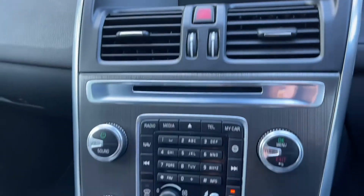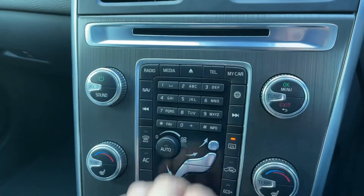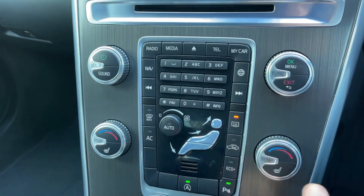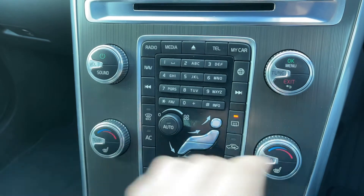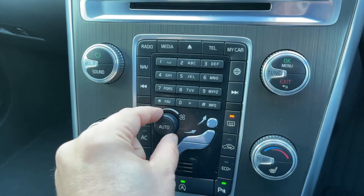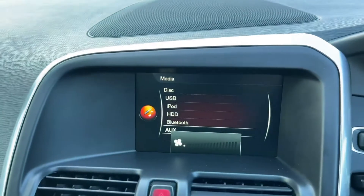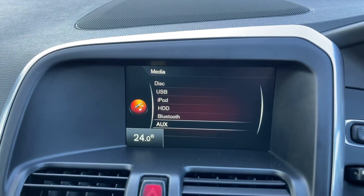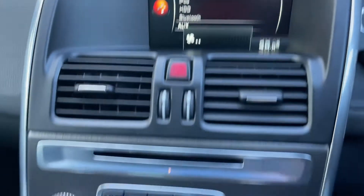Working our way down we have the CD player, the main volume for the stereo, and the buttons I was just running through. Below that is dual zone climate control — I can adjust the passenger temperature, the driver temperature, and I can increase or decrease the fan speed from here. All adjustments show on the screen: passenger temperature, driver temperature, and fan speed all display there.